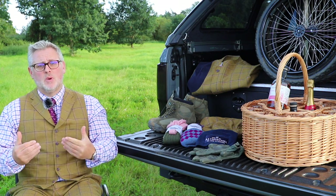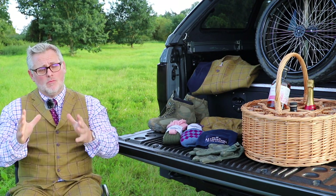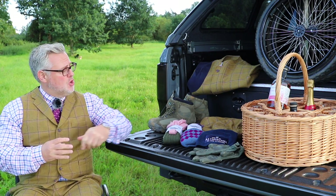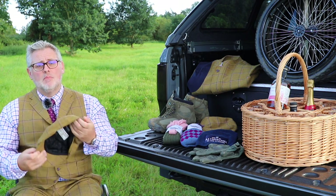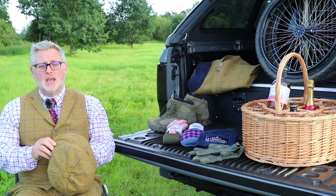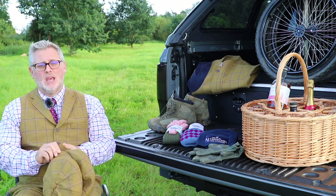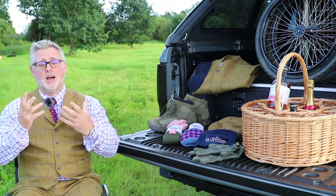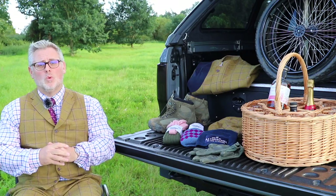With bespoke tweeds, you're left with the dilemma of what hat to pair with them. I use a fabulous lady, Lisa at Jack and Rose of England, who hand-makes my hats. She makes my Baker Boy hats in the same tweed, lined. I always have two hats done — if one gets wet in horrendous weather, I've got a dry hat. There is nothing worse than wet feet and a wet head when you're shooting. Two hats is a must. I also always carry a wax hat, so if I go through two caps in really bad weather, I've still got a waterproof one.